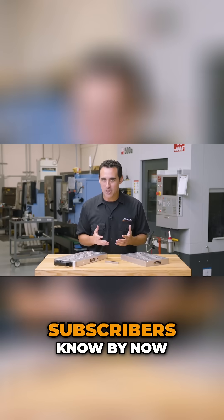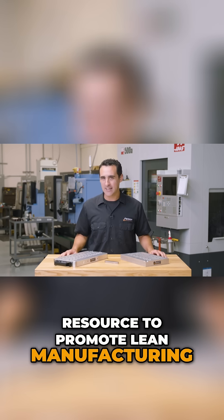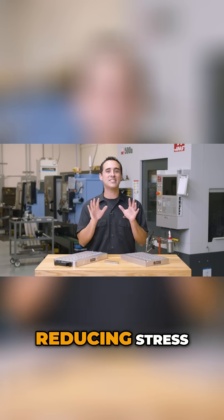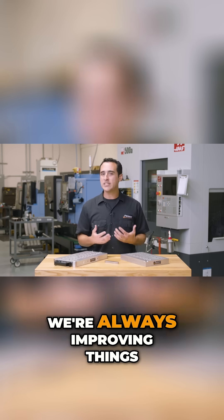As many of our subscribers know, we want to be a resource to promote lean manufacturing. Lean has taken our company to new levels of production while simultaneously reducing stress. Keeping with lean principles, we're always improving things.